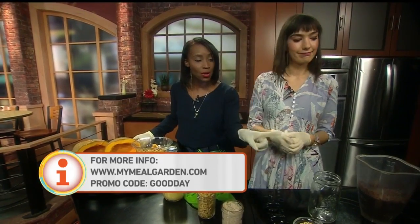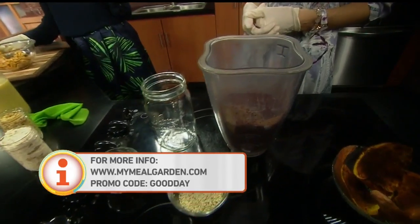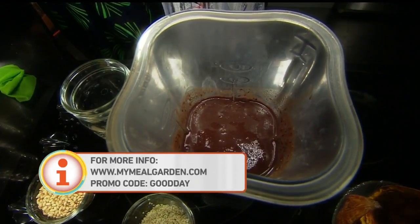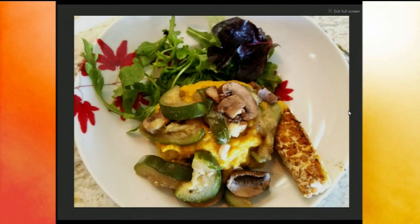Stick around because coming up in the next hour we take it over to Melinda — what is she smoothing up? We're getting squashy! Take a look at this picture, because yesterday Kiki treated us to a fantastic lunch. She did spaghetti squash, and on top she did a vegan macaroni and cheese — non-dairy — with some mushrooms and zucchini. And right here on the right-hand side of the plate, that is a strip of tempeh, which is higher in protein than tofu, plus a little green on the side.